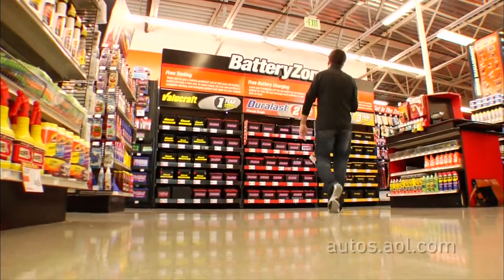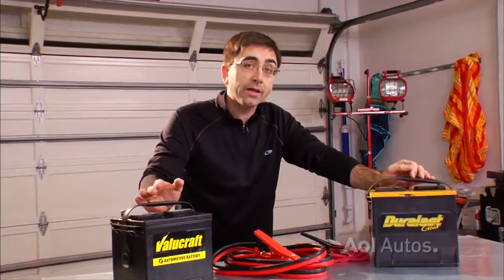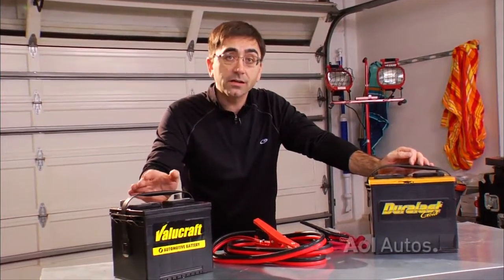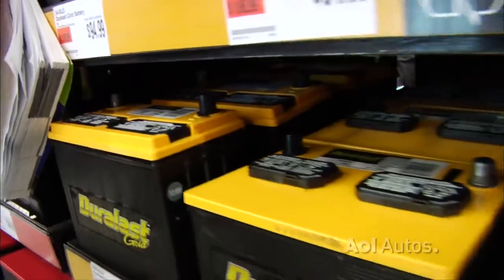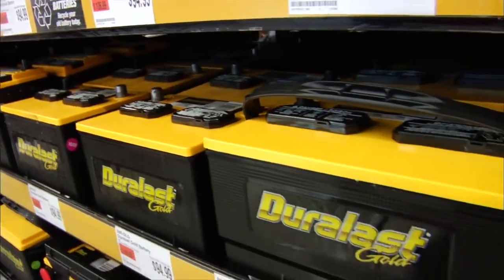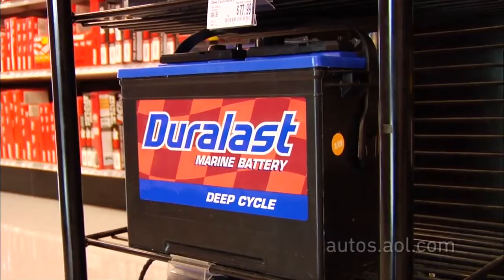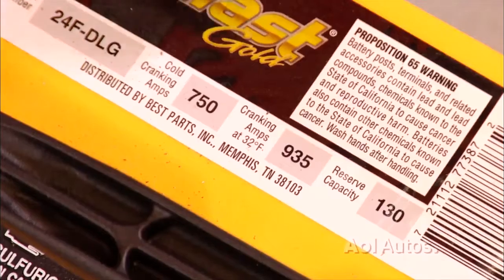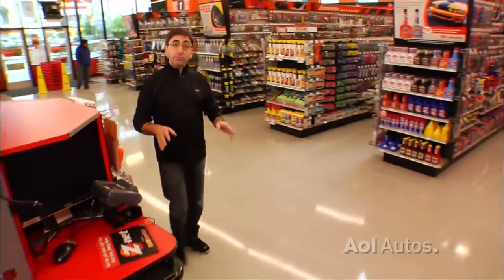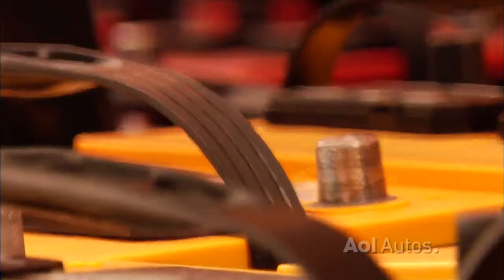When you're shopping for a new battery, there are several things you need to look for. First, you need a battery that's designated SLI — that stands for Starting, Lights, and Ignition. Car batteries handle these three tasks. The SLI designation is different from a deep cycle battery like those used in boats and golf carts. Deep cycle batteries won't work very well in your car. Check your vehicle's owner's manual for the proper specifications. And if you live where it's cold, don't go cheap on the cold cranking amps. Also, I don't recommend cheap off-brand batteries — defects in those batteries can damage your car's electronics.